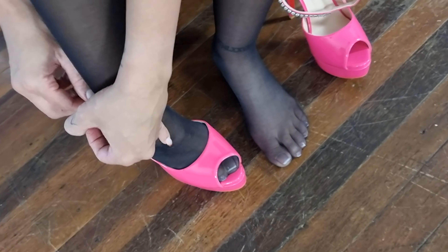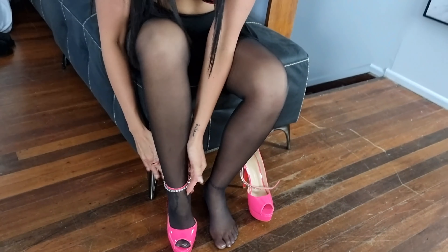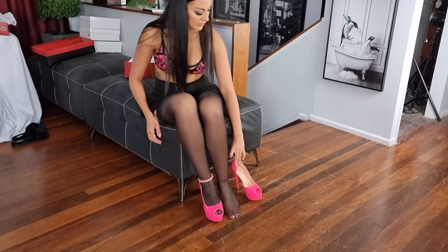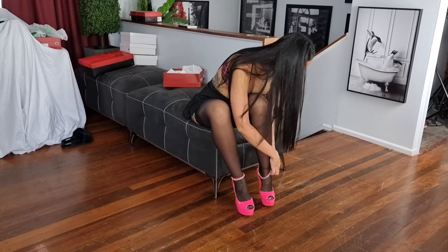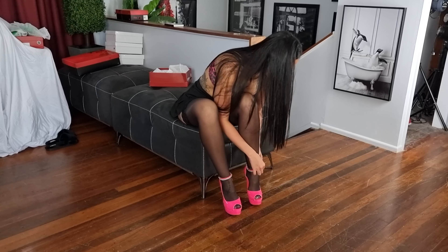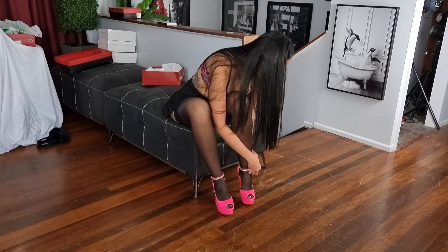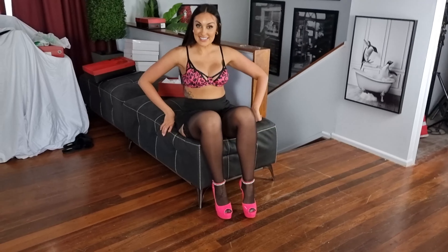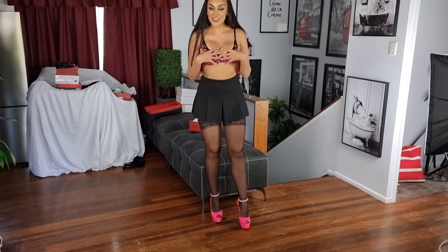So just put the buckle on the side. There we are. Even though it's a smaller buckle, they are fairly easy to put on. All right, let's stand and see. I don't think these two go really well with my outfit.